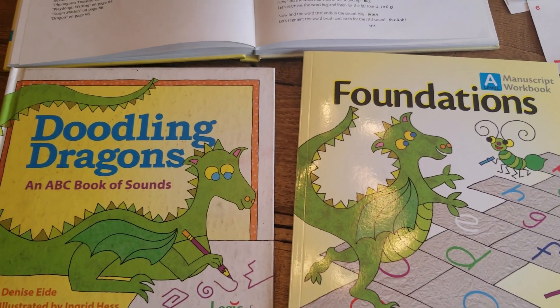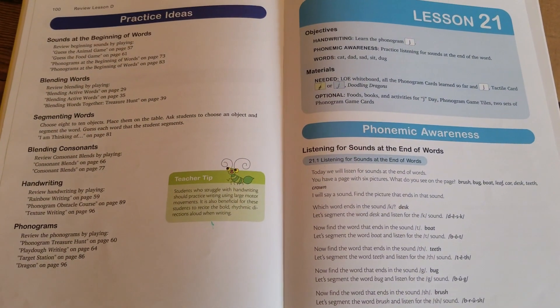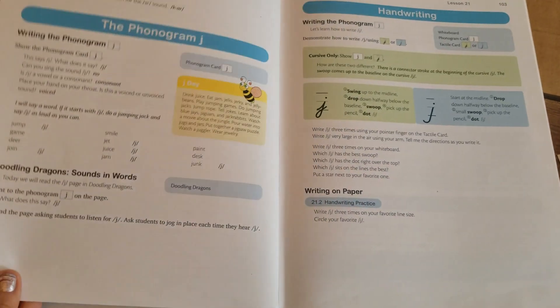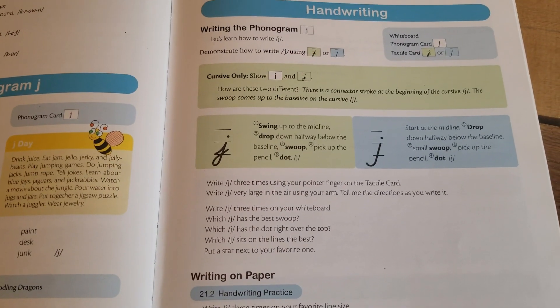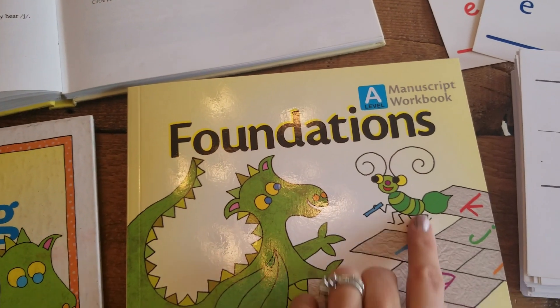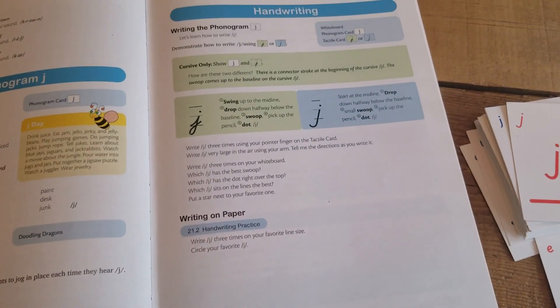Starting here, the very first level is Foundations Level A. All levels come with a teacher manual and a workbook. In the teacher manual you have both manuscript and cursive writing options, so as the parent you can select when ordering your workbook whether you'd like to do cursive or manuscript. Logic of English actually suggests that you do cursive first.